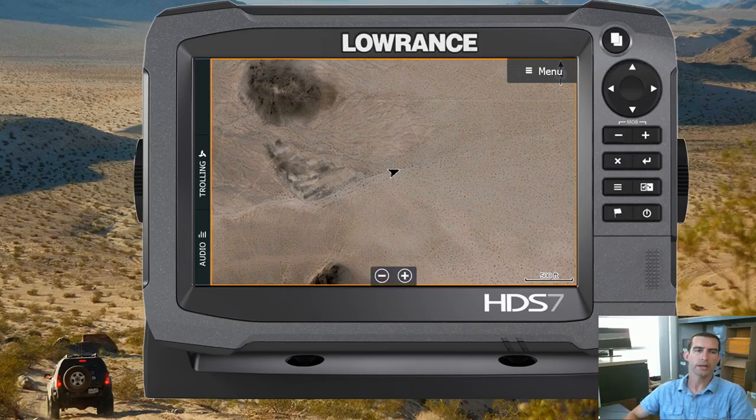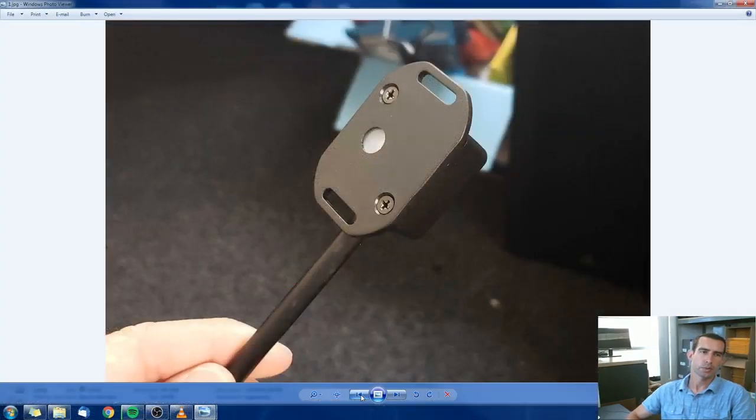I want to show you guys what it looks like. This is the sensor here on the screen. Basically it's a one-inch cube that will mount on top of the belt cover or the belt housing on your side-by-side. You have to drill a hole right above the center of the belt and you'll line up this hole on the bottom of the sensor with that hole that you drilled, so the sensor behind the lens can directly see the belt.